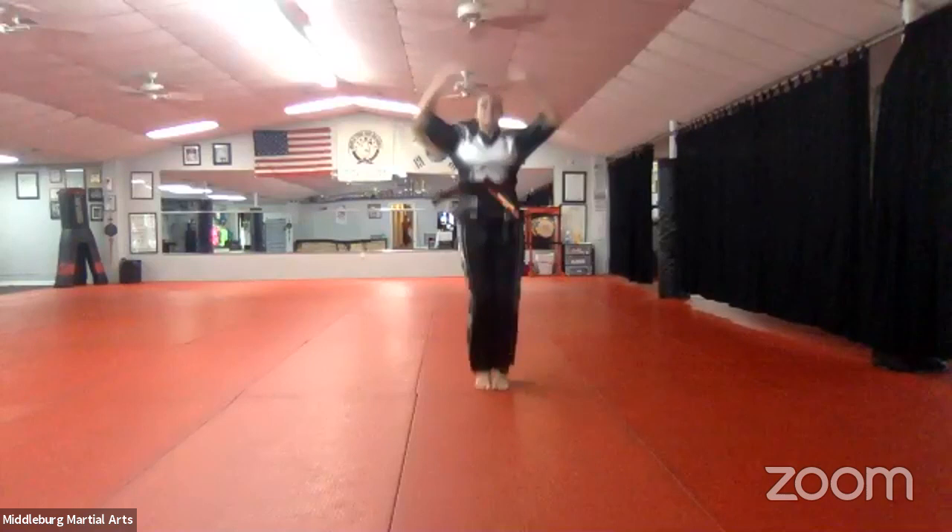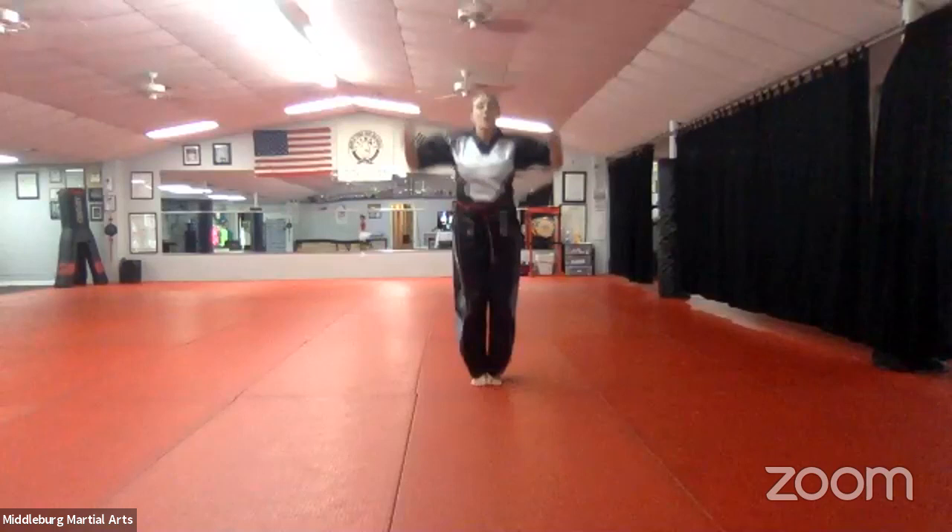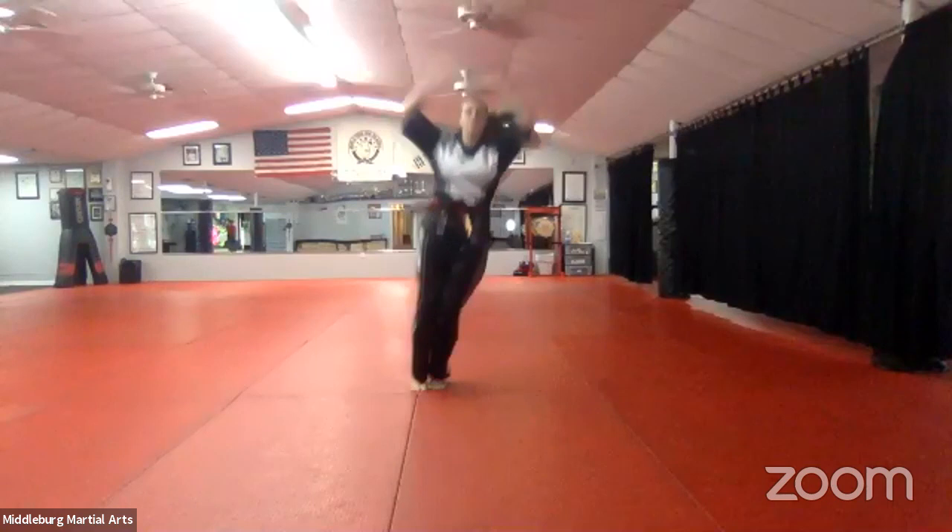Good job, Ray Ray. Counting in Korean: hana, dul, set, net, dasut, yasut, ilgop, yodel, ahop, yul. Same thing, side to side. Let's do 10 of them, go.